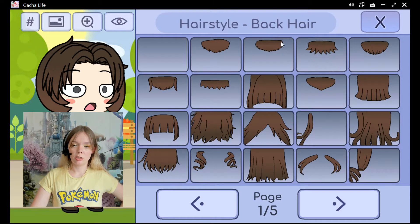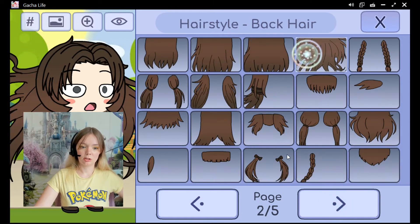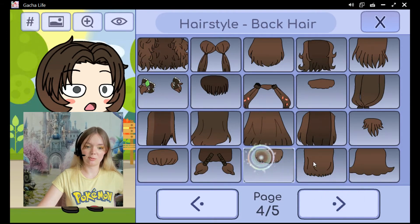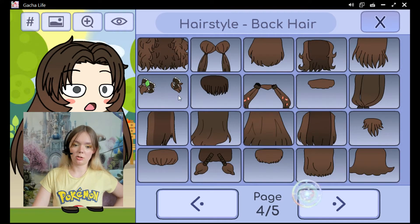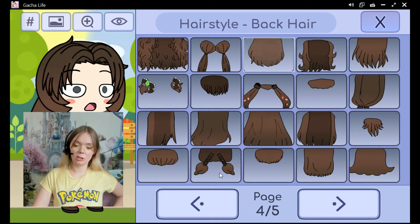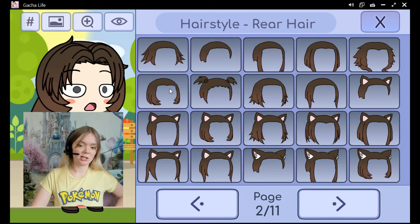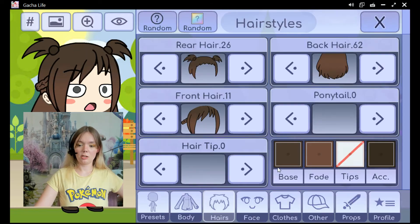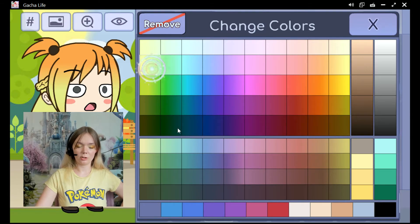The back hair is the part that comes down, so you can make it really long. Some of these look a little bit crazy, but just play around with it. You can use this to make just a random character, or if you're trying to make it look like you, you're going to want to pick hairstyles that are close to your own. Then add the front hair and change the color — you can make it any color that you want to. You can add ponytails too.